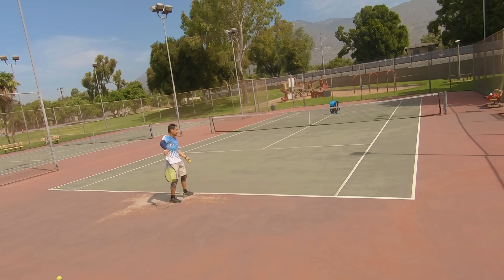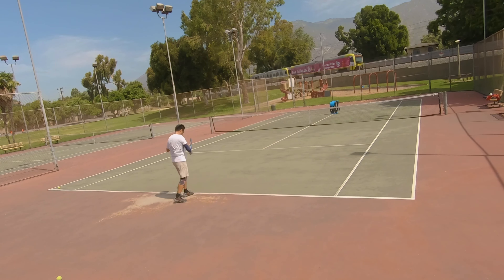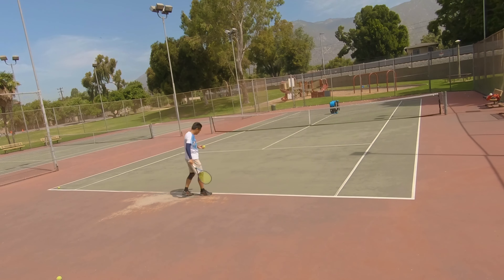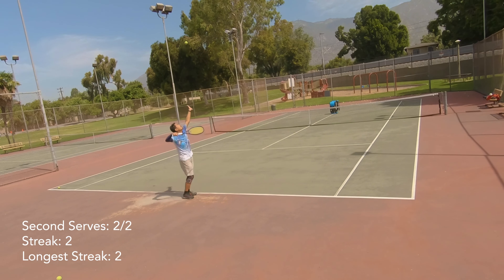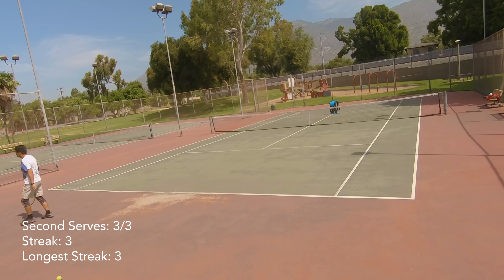I've also been working on simplifying my second serve stroke. Instead of going into a big rocking motion, I'm standing more straight up, simplifying the toss, just a little rocking motion, and then having my elbow cocked and ready to go rather than bringing it all the way back. Just trying to make that swing as compact as it can be. From the deuce side in this practice session — which is more or less indicative of most of my practice sessions — I hit just over 80 percent of my second serves.